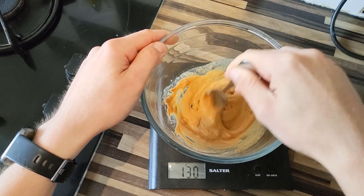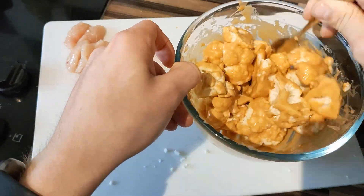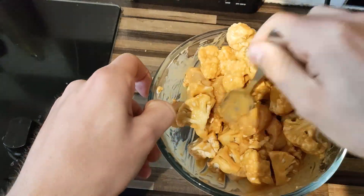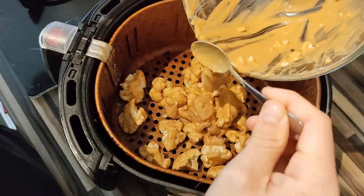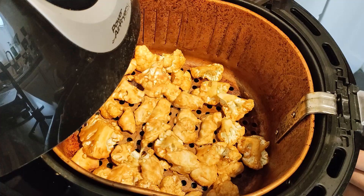Mix them all together and get a nice consistency whilst taste testing as you go. Don't be lazy here because getting that perfect sauce will give you the perfect peanut butter skewers. Now our chunks of chicken and cauliflower are ready and so is the sauce, so we just need to combine. Put the chicken and the cauliflower into the bowl of sauce and really get in there with your hands to make sure every last chunk is fully coated. Feel free to let them marinate for a little bit. Then give your air fryer a quick spray of cooking oil, place the coated chicken and cauliflower inside, and allow it to fry for 10 to 15 minutes. Check every five minutes, give it a good shake, and ensure the cauliflower isn't burning.